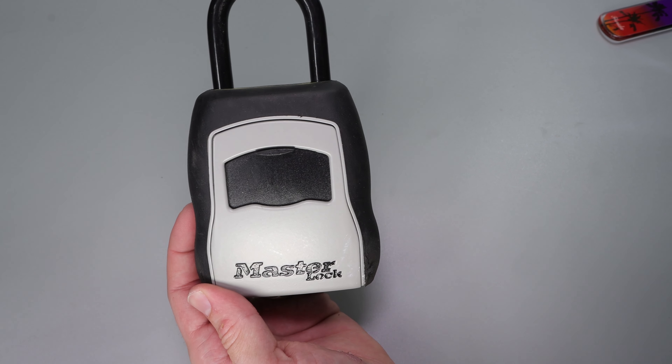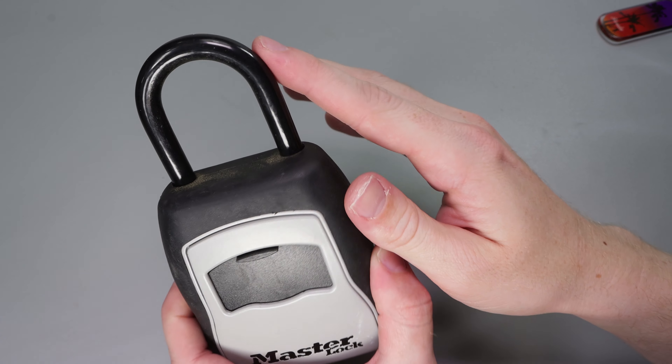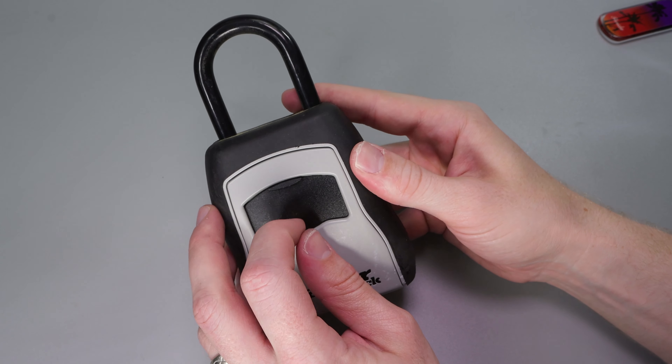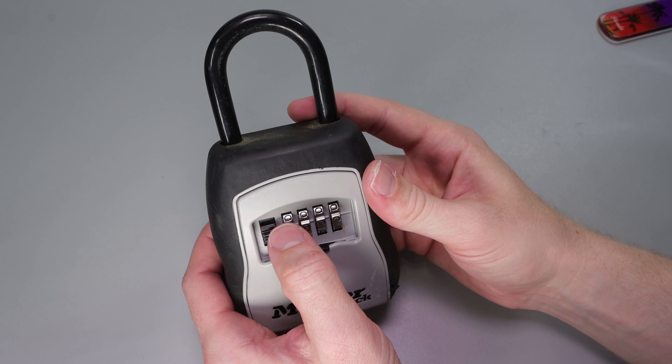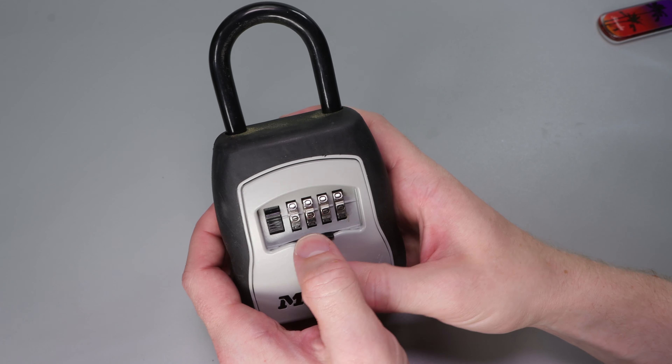This is a really cool box because you can change the combination very quickly. You can secure it to a doorknob or anything you find secure, and it has a nice dust cover to keep it clean. Let's go over one more time how we can change the combination, just so it really sinks in.